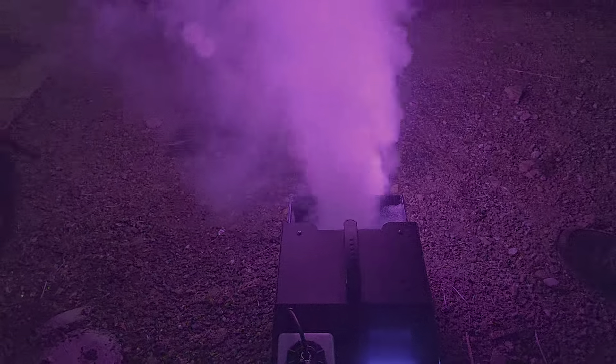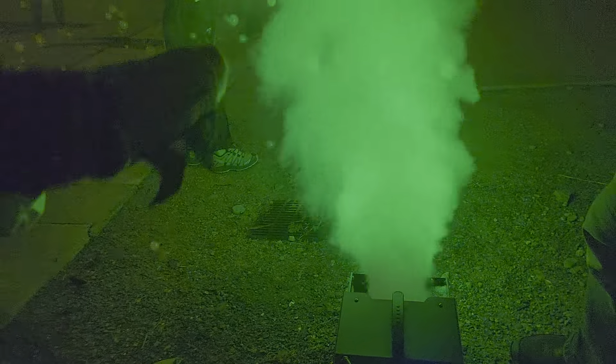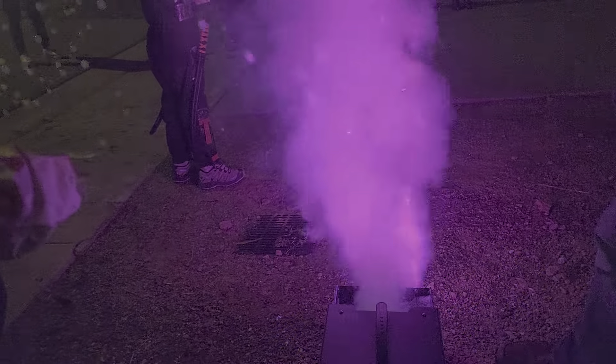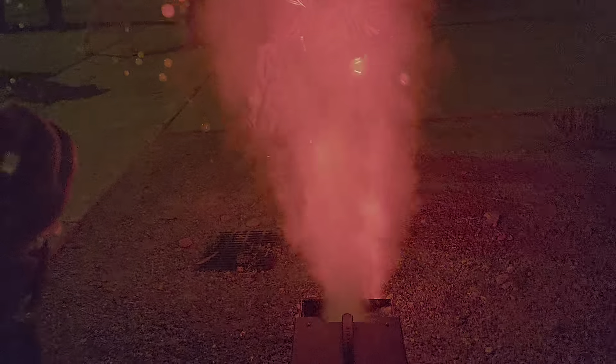It puts the fog inside the bubble. If you have both a bubble machine and a fog machine, you can put it together yourself. Take your fog machine, then wherever the fan input is on your bubble machine, feed your fog into that fan — it goes through the bubble machine and then you'll have foggy bubbles.